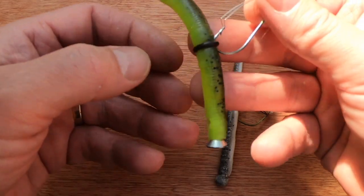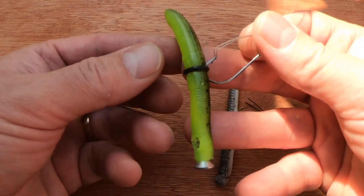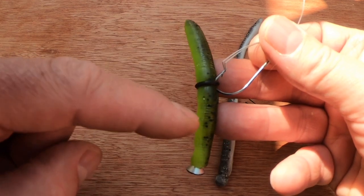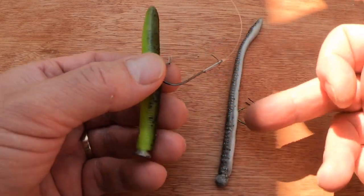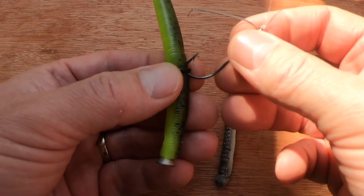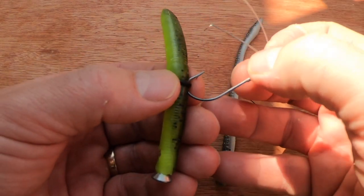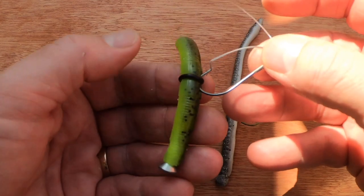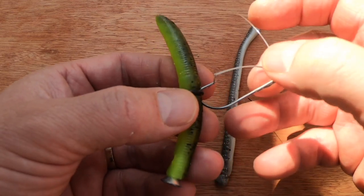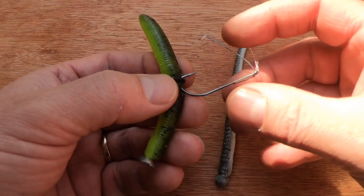I suggest you use stubbier, thicker screws to suit the bait you're using. This is a wider profile bait — one of my favourite senkos. I've put an O-ring on it, which you can buy in shops in different sizes to fit different worms. Instead of hooking too much into the plastic of the worm, you can hook just under the O-ring, which saves your worms — they don't rip as easily and you keep your worm most of the time on the strike.